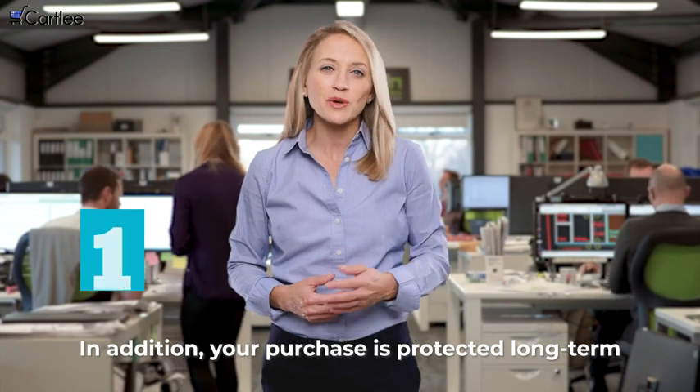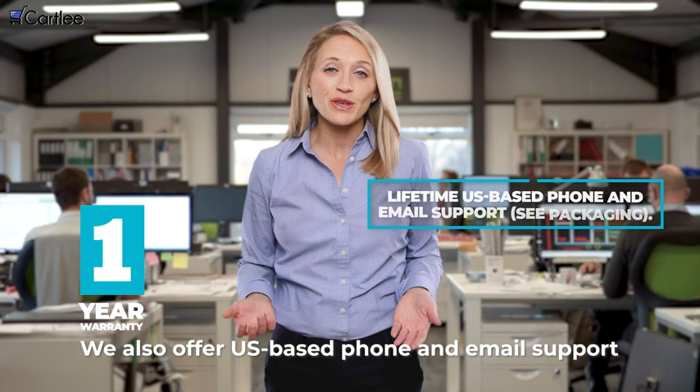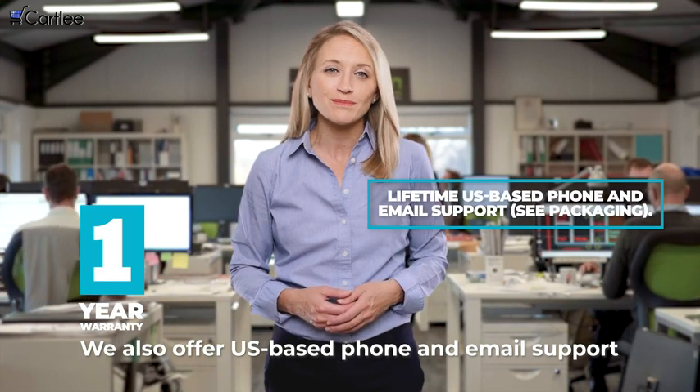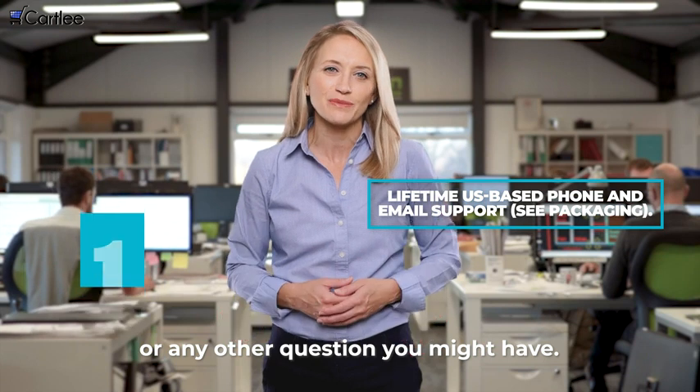In addition, your purchase is protected long-term by our extended warranty. We also offer US-based phone and email support so that you can reach us easily for tech support or any other question you might have.